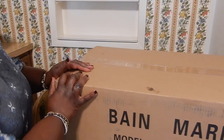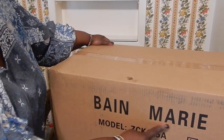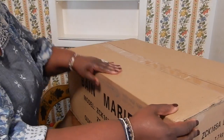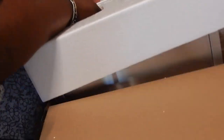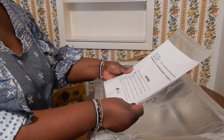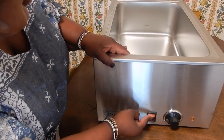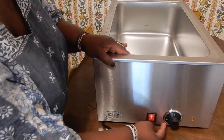This is my new pan — this is the box and it is by Van Marie. I'll list it down in the description below. Now I am going to open it. This is the on switch, and the knob here controls the temperature.